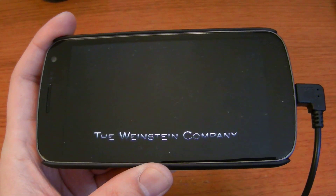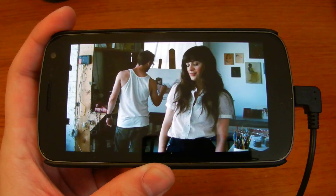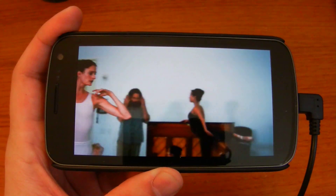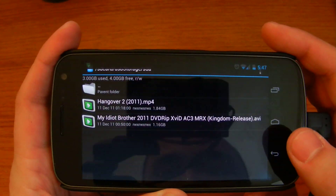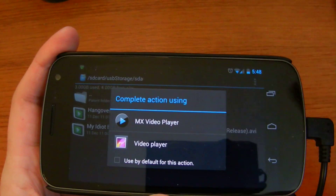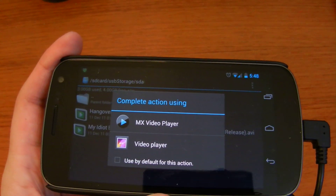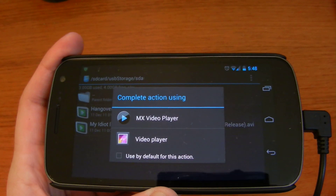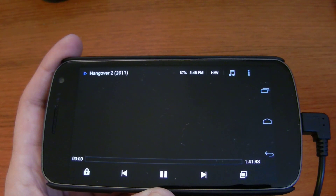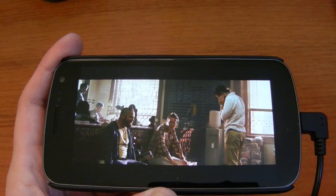As you can hear the sound coming from it, let's go ahead and fast forward a little. You can see how quick the fast forward is because it's on USB thumb drive — it's not trying to buffer, it's just right there. One thing I found out is I have The Hangover in MP4 format. I have two players — MX Video Player and the stock video player — and neither one will play the sound. I'll probably have to find a different app or rip it into AVI. But flawless playback, real fast.